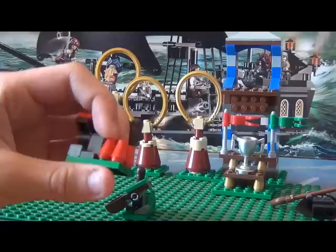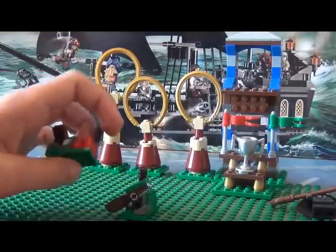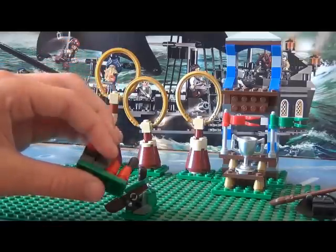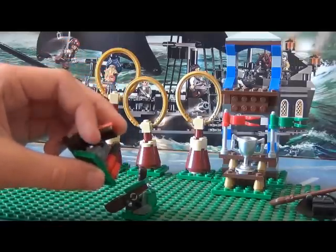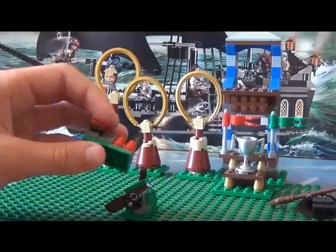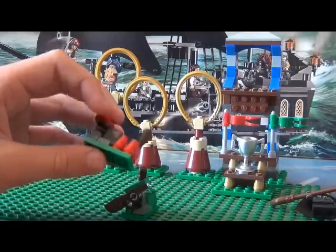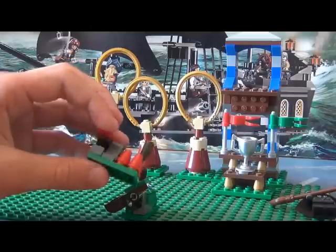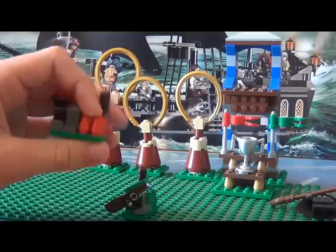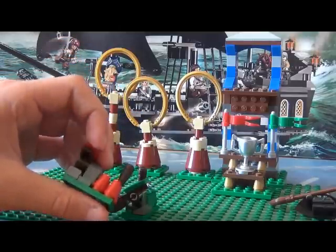None of the Gryffindor or Slytherin team members you get with this set are Beaters, so none of the figures actually need the Beaters Club. But if I had one more Quidditch Match set I think I would make the two extra Gryffindor members Fred and George Weasley.